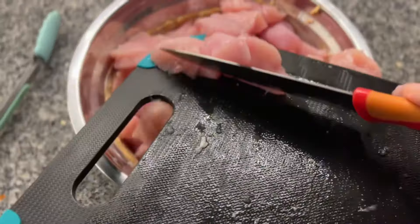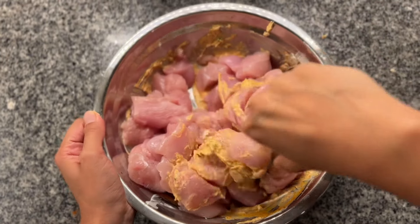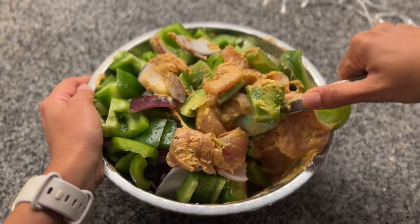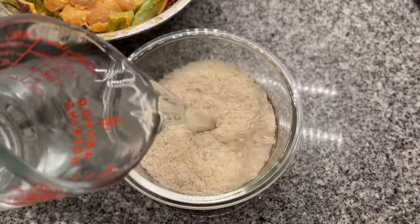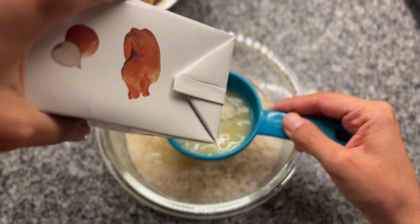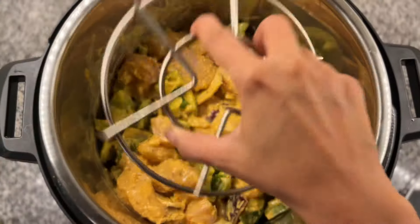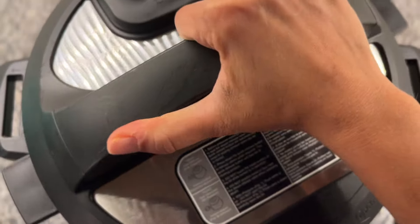I whisked everything until it was well combined, then added the chicken into the marinade. Since my lunch was a little lower in protein than usual, I decided to use a larger portion of chicken here to balance it out. I added the bell pepper and onion to the bowl as well, mixing everything so each piece was fully coated. For the rice, I rinsed a cup of basmati rice until the water ran clear and placed it in a heat-proof container with a cup of chicken broth. Then in the instant pot, I layered the marinated chicken and veggies on the bottom and placed a stand to hold the rice container on top, keeping the rice separate from any extra liquid the chicken might release. I set the instant pot to pressure cook on high for 6 minutes.